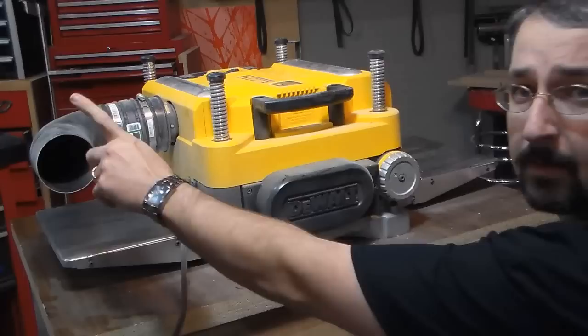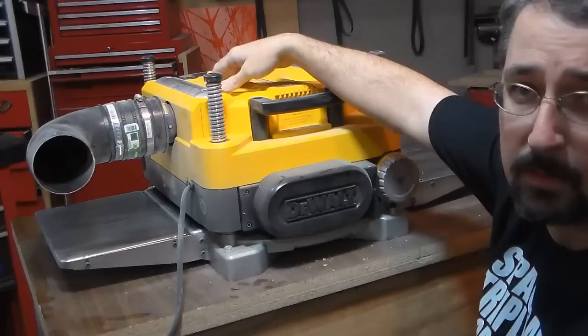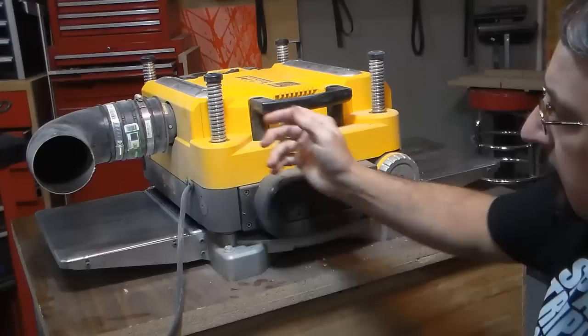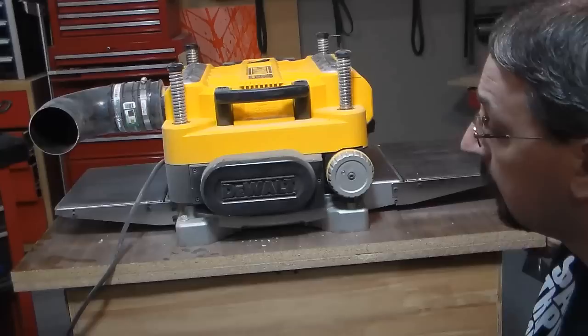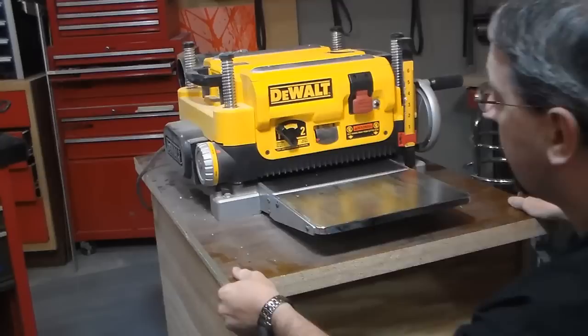The only other thing that I don't really like about this particular planer is the exhaust port. The exhaust port works very well but it's in a stupid location if you ask me. I think it should be over here or maybe even up top, but it is what it is. It definitely throws out the chips, and it doesn't need any help from the dust collector — it'll throw it out on its own. One day I hooked it up and it just went clear across the shop. It wasn't cool. I had to go clean it up afterwards.